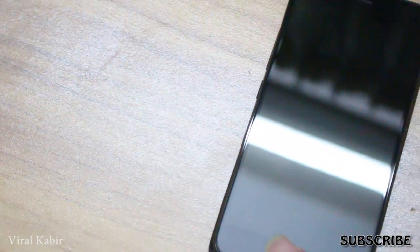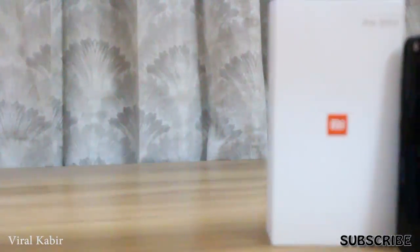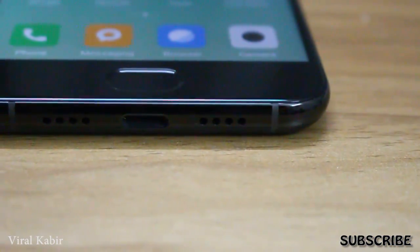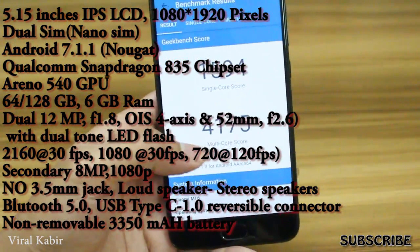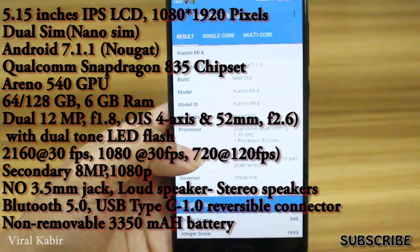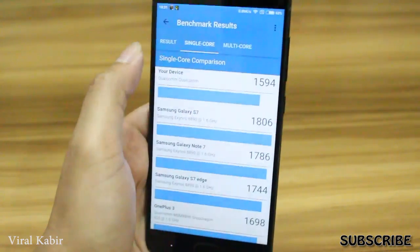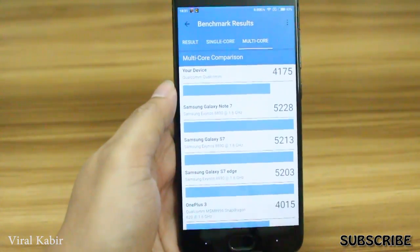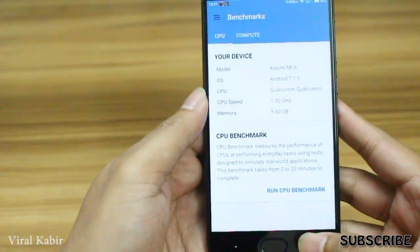Using the Snapdragon 835, it's very fast and very smooth with no lag. However, the overall usage over 3-4 hours makes the device run very hot.